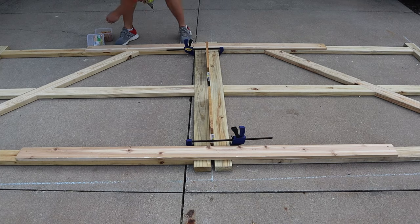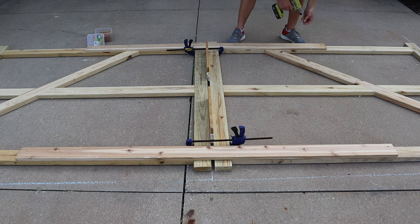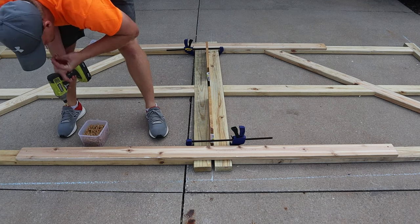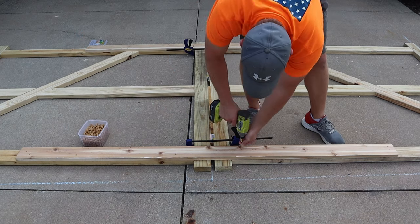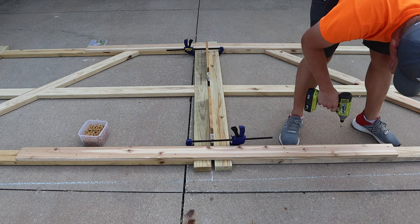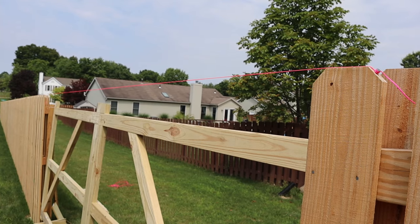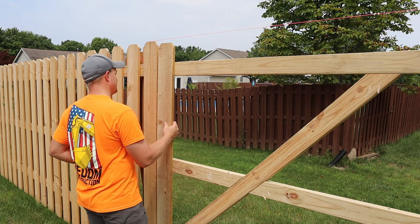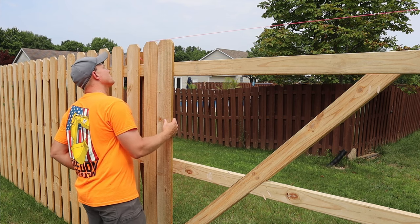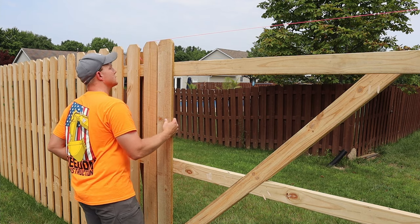With both sides of the double gate laid out in the driveway exactly as I would install them, lined up with proper spacing, I used two pieces of scrap wood and screws to screw both sides of the gate together. The reason I did this is to try to install them all as one unit so things stay lined up and it'll be a little bit easier to install. The first step to actually installing the gate was to mark out the height of where the pickets were going to be — I had to install a picket first because the gate hinges overlapped that first picket.